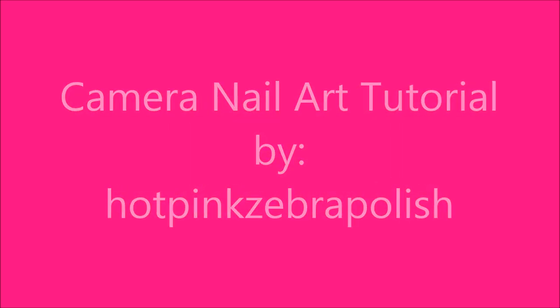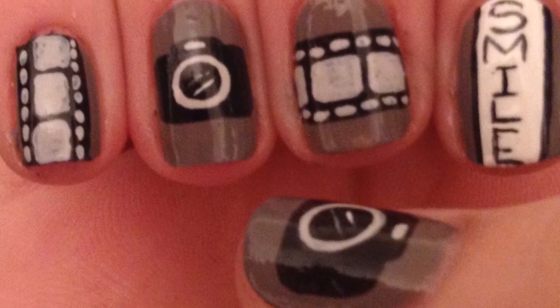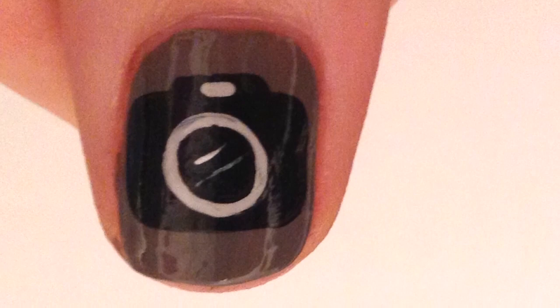Camera nail art tutorial by Hot Pink Zebra Polish. Begin by painting all of your nails a medium to dark gray.